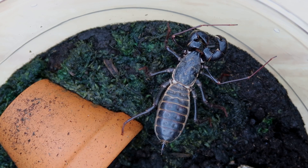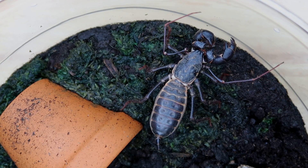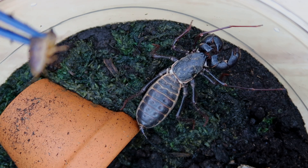So here is my vinegaroon. This is an acid-spraying bug and I'm going to be feeding it a dubia roach, just like the other two tarantulas. So I'm going to be dropping it right now — three, two, one.